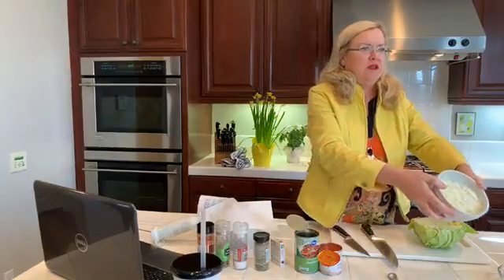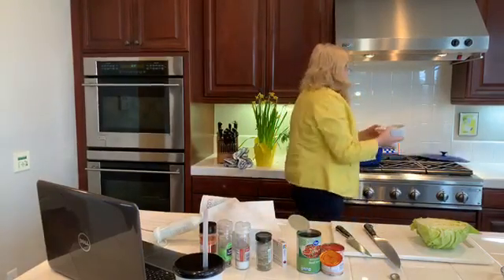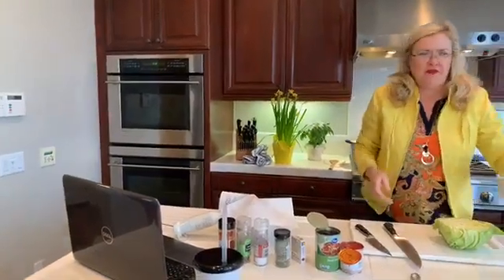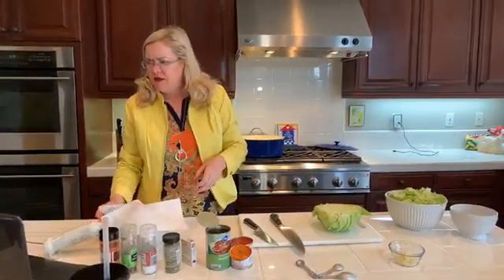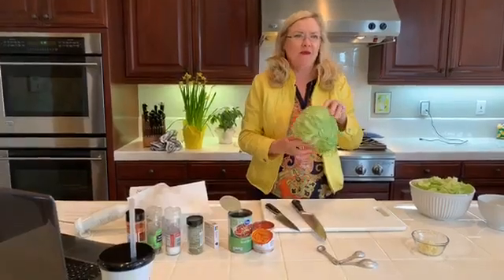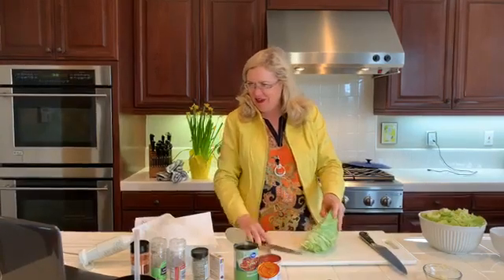I have one chopped onion diced and ready to go in with the meat. I've already cut half a head of cabbage into dice - I'll show you how I did that. When picking cabbage, pick it by weight - it should be the heaviest one you can find so it's dense. None were super heavy in the store today, but this is what I have.